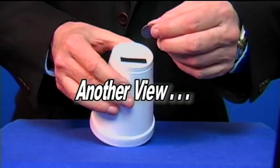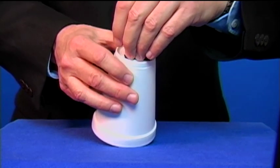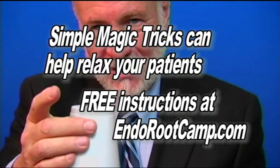And there it goes. Push it down into the slot like this — it falls through the bottom of the cup, and put it in your hand. Very simple trick. To learn the secret to this and other magic tricks in this series, go to EndoRootCamp.com.